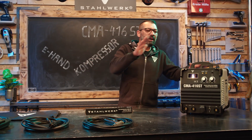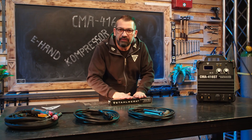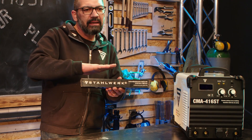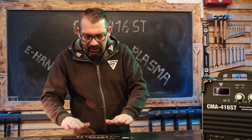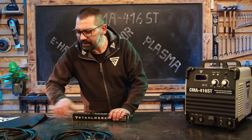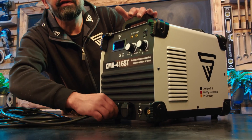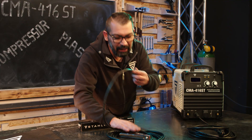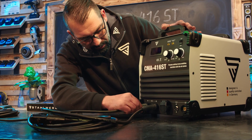Das Erste, was wir machen: Wir bereiten das Gerät zum Schweißen vor. Dazu müssen wir wissen, was für Elektroden wir verschweißen. Wir verschweißen heute die ER6013RR. Diese Elektroden werden am Minuspol verschweißt, somit kommt die Elektrodenzange auf den Minuspol. Dementsprechend kommt Masse, also Stromrückführung, an den Pluspol.